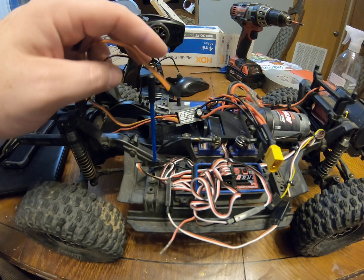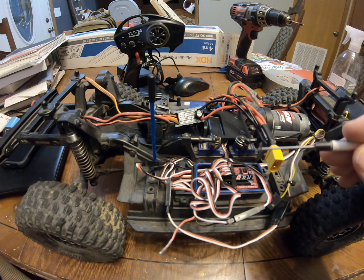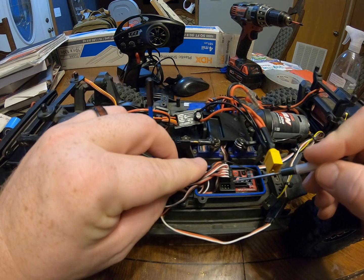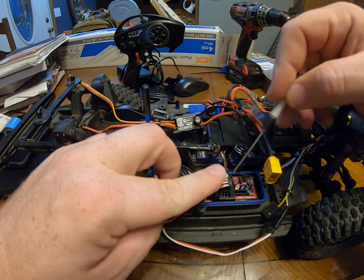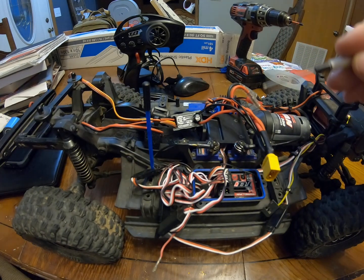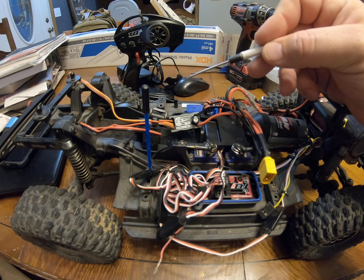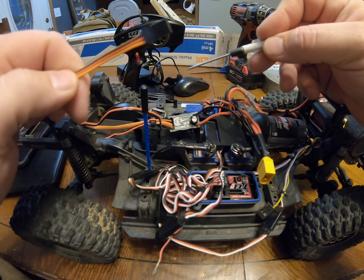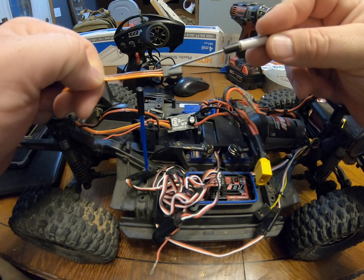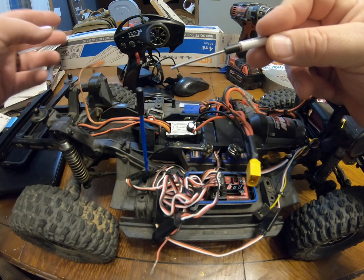The instructions do say that both need to be hooked up. However, in the factory Traxxas TQI system there's only one free port, which is on the second channel 1 port back here, so you don't actually have two ports to plug this into. I believe the only real purpose for this three-pole connector is so you can hook it into your Castle BEC and program it, but I'm not certain.